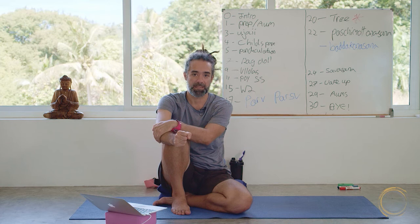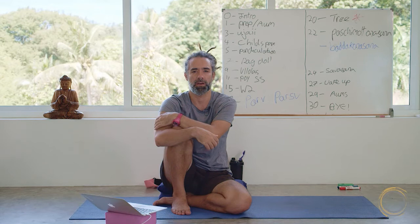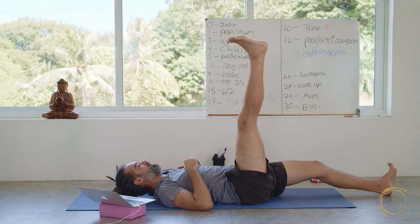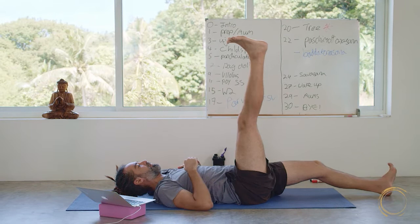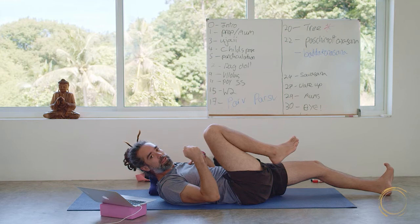Remember that physically it's easier to release something after it's had a good workout. I demonstrated this with post-isometric relaxation — where the student pushed his heel against resistance, and afterwards it was easier to go into the stretch in that direction, because after you've worked something it's easier to let it go. You can keep that in mind as you create your sequence. That's why Shavasana goes at the end — it's easier to relax after you've had the workout.